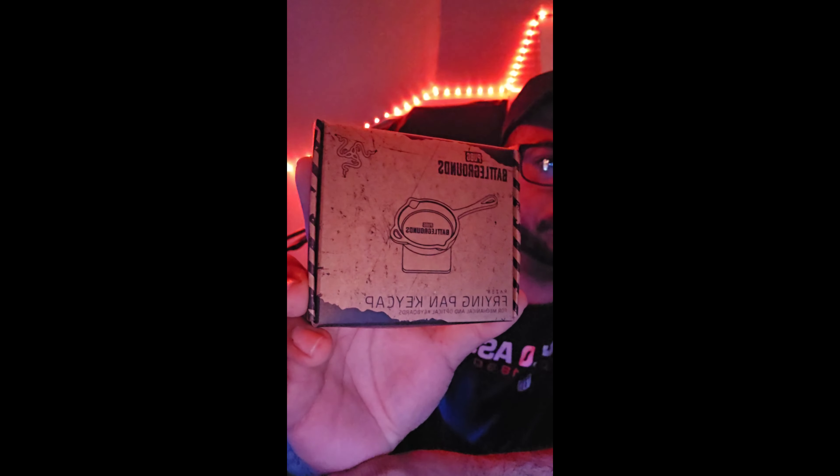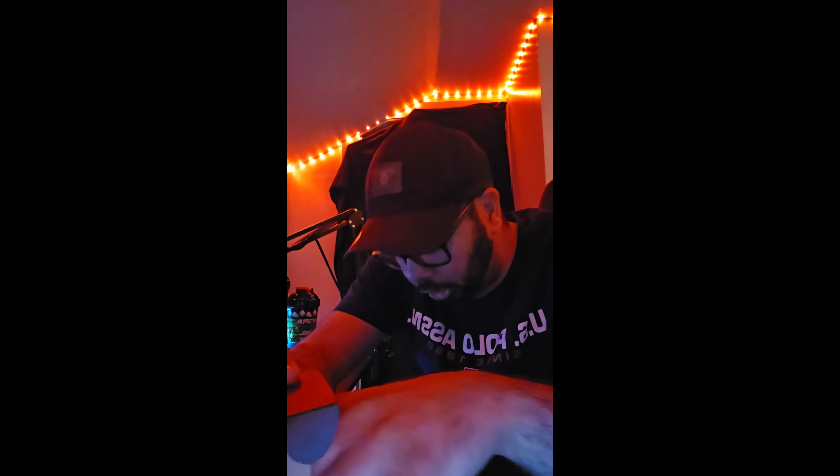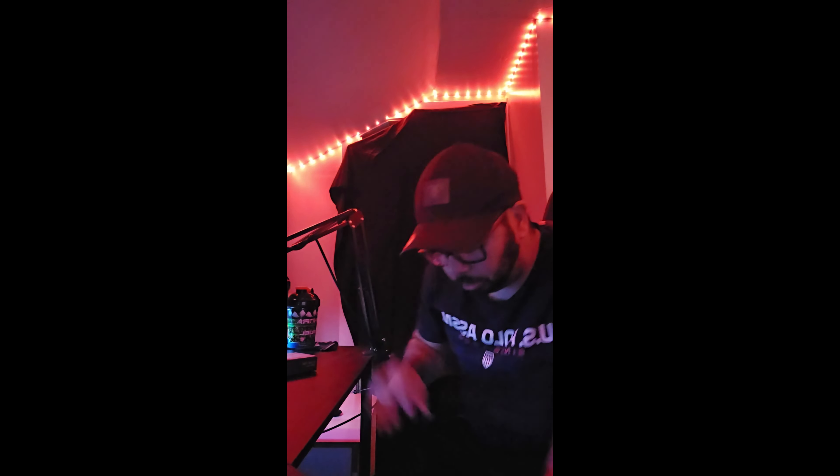So first of all there's a couple of items incoming. The first thing we got is the pan — this is the pan where you cut chicken dinner. And then we got a keyboard, a headset, and a mouse. So the next one is the mouse.